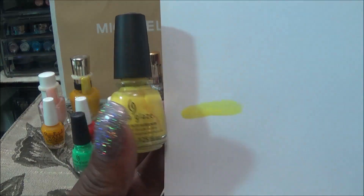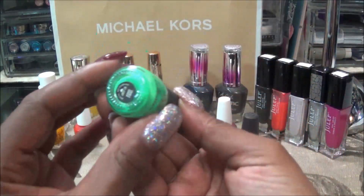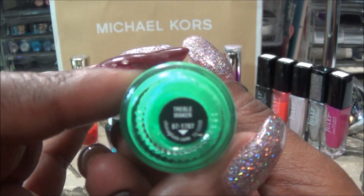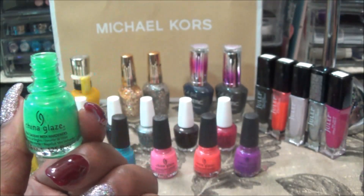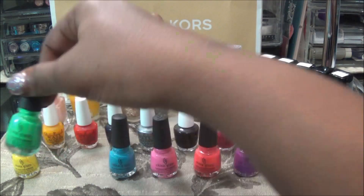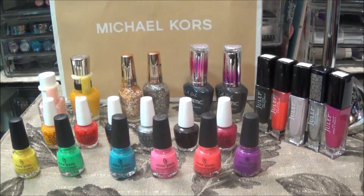And from what I see it's kind of like a bright highlighter yellow. Sorry about the shadow — so that's the China Glaze. This next one is also China Glaze and the name of this is Trimble Maker. And this is a beautiful kind of light green, more on the pastel side. It is very pretty but I just don't find myself going for the color that often.